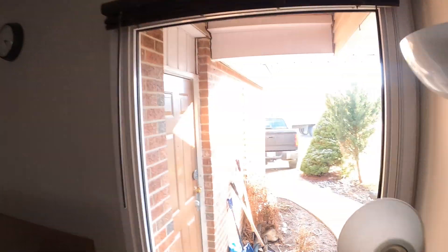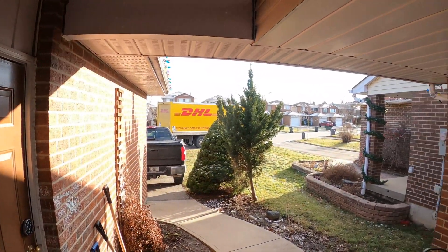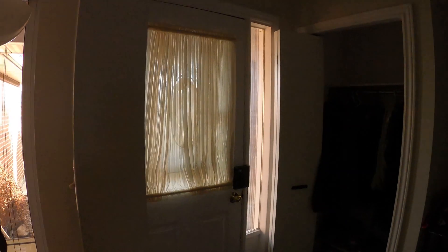Hi everyone, it's here — DHL is here. Let's go check it out.